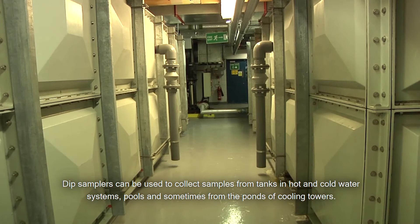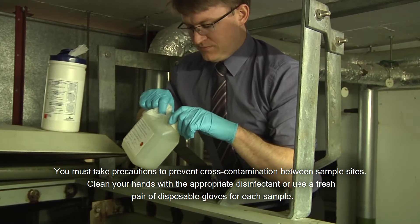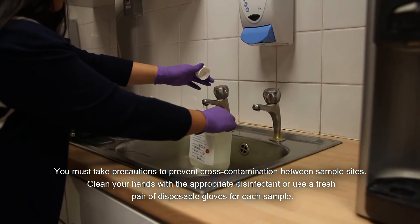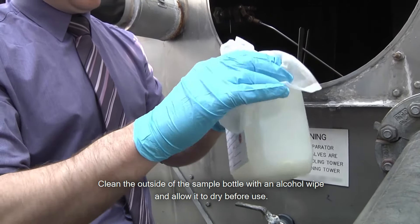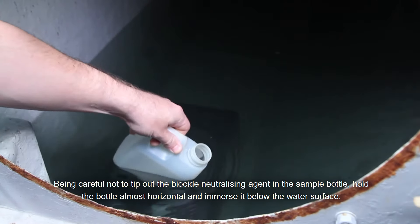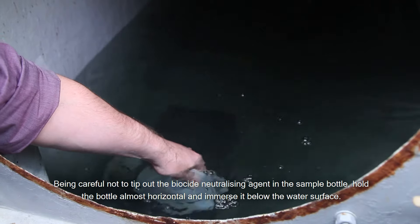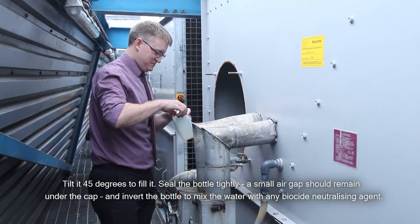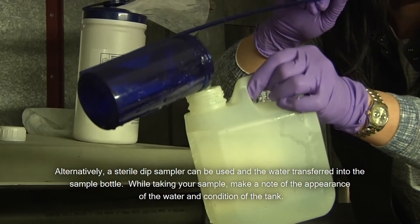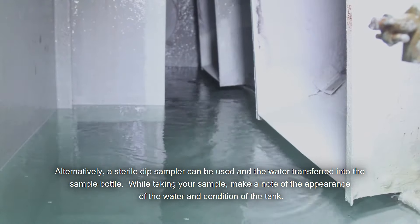Dip samplers can be used to collect samples from tanks in hot and cold water systems, pools and sometimes from the ponds of cooling towers. You must take precautions to prevent cross-contamination between sample sites. Clean your hands with the appropriate disinfectant or use a fresh pair of disposable gloves for each sample. Clean the outside of the sample bottle with an alcohol wipe and allow it to dry before use. To take a dip sample, remove the cap taking care not to touch the rim of the bottle. Being careful not to tip out the biocide neutralizing agent in the sample bottle, hold the bottle almost horizontal and immerse it below the water surface. Tilt it 45 degrees to fill it. Seal the bottle tightly — a small air gap should remain under the cap — and invert the bottle to mix the water with any biocide neutralizing agent. Alternatively, a sterile dip sampler can be used and the water transferred into the sample bottle. While taking your sample, make a note of the appearance of the water and condition of the tank.